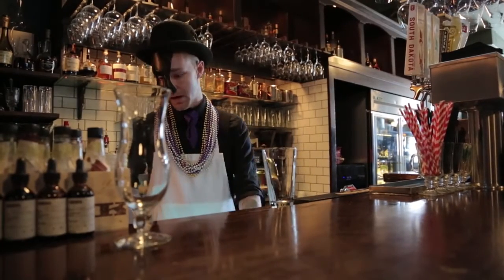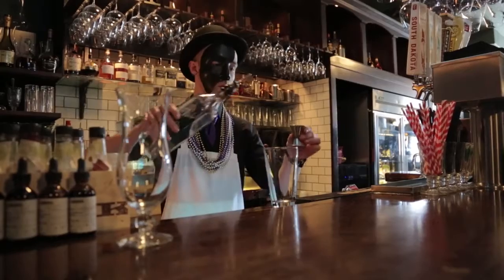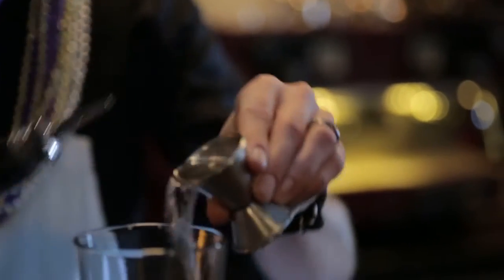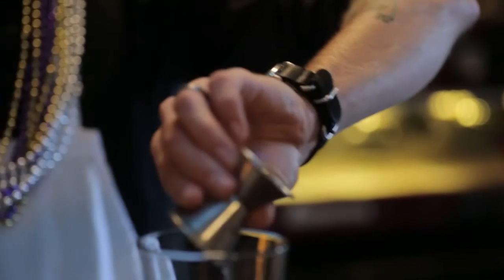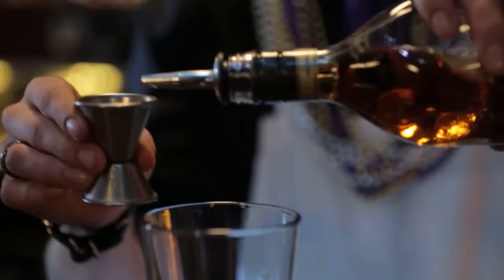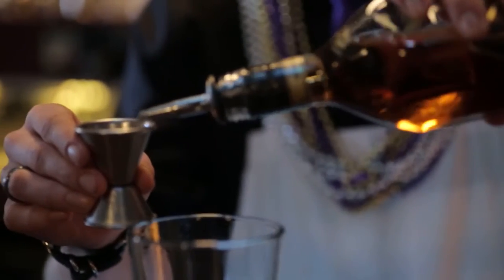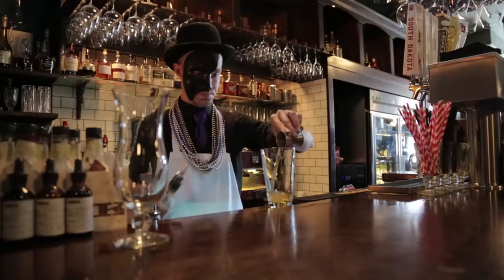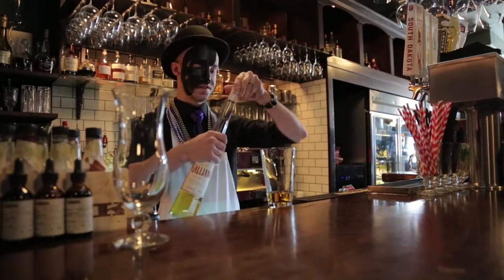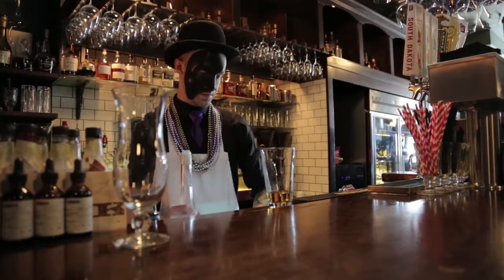To start, to make our hurricane, we're going to do one ounce of light rum, one ounce of dark rum, and a half an ounce of Galliano.